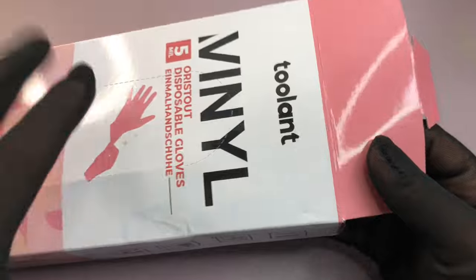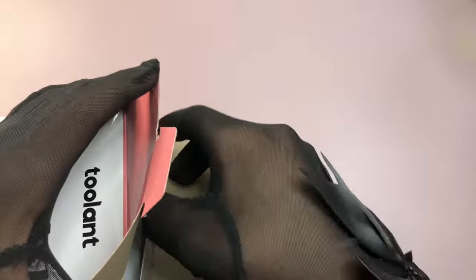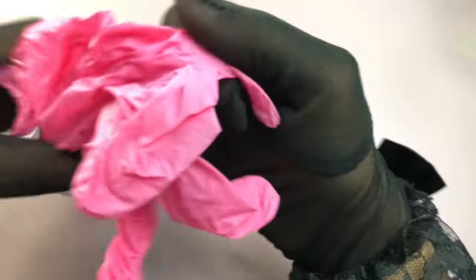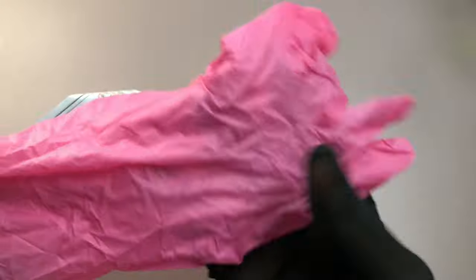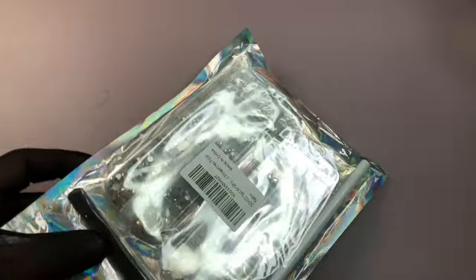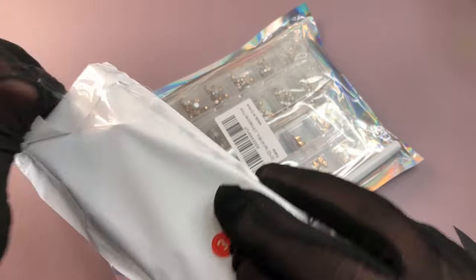Next are some latex gloves. When I do nail presentations I prefer working with gloves on because my hands aren't always looking their best. The color is a bit stained but we'll make it work. There are a lot of them inside so they'll last a long time — worth the money.